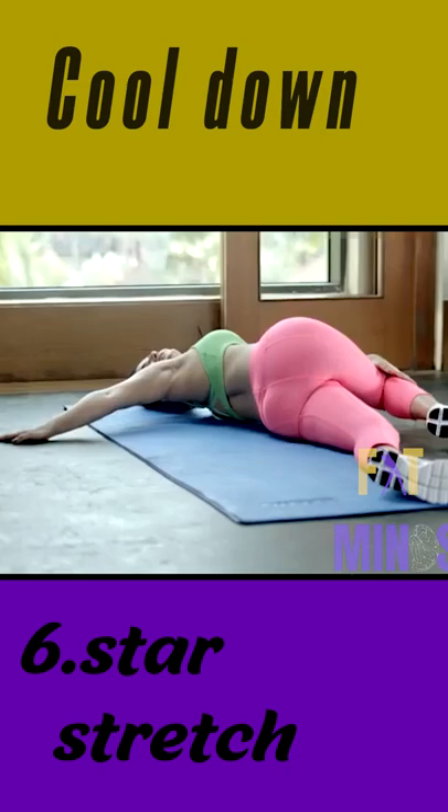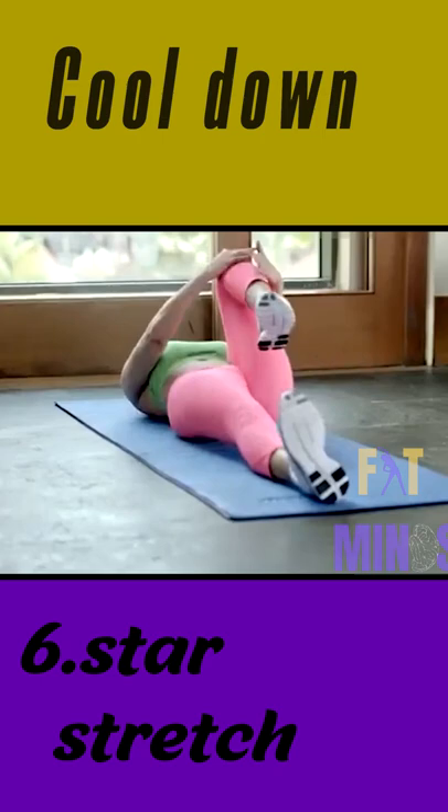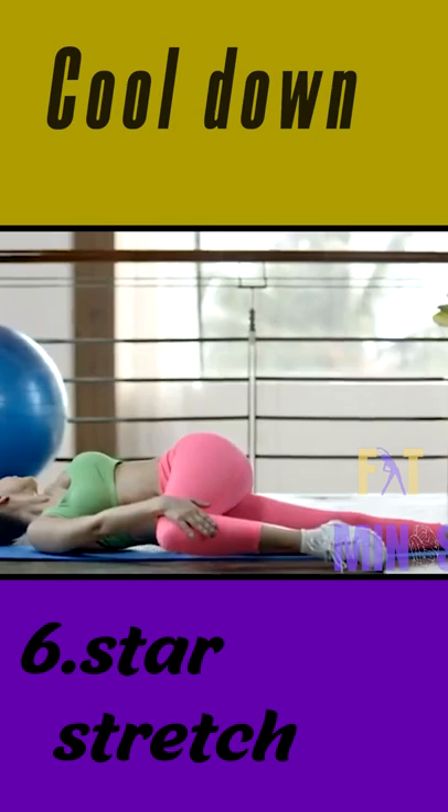Look to the left as far as possible. Exhale and return to the starting position. Now repeat this routine on the other side. Stand to the left and turn to the left back.